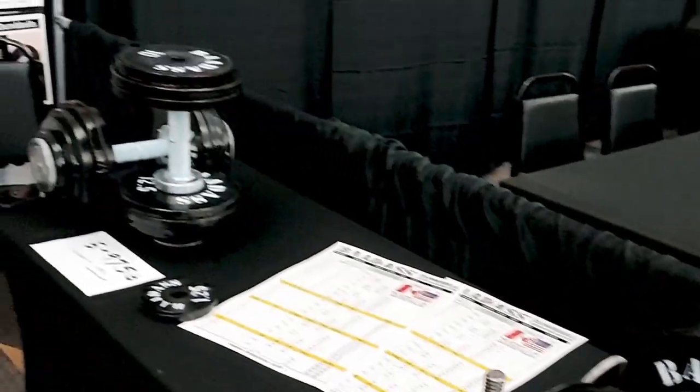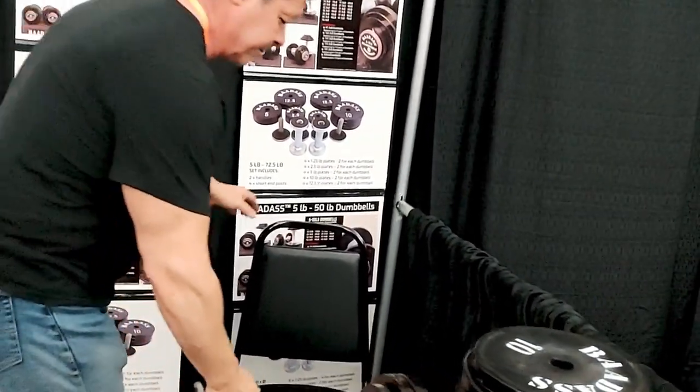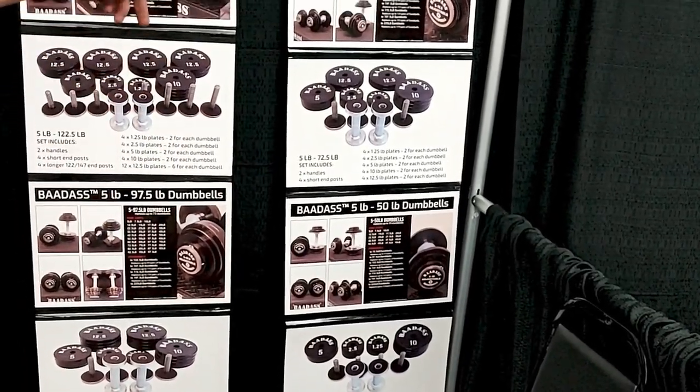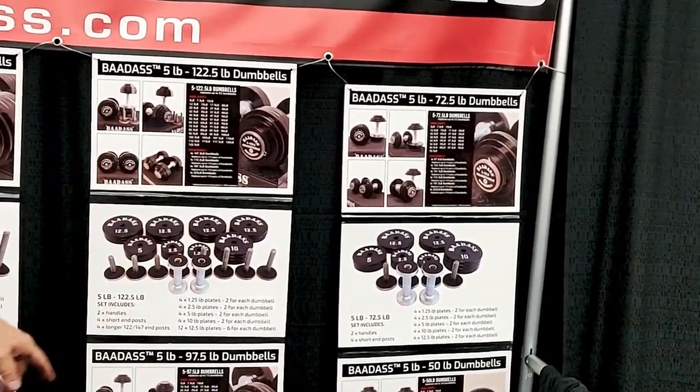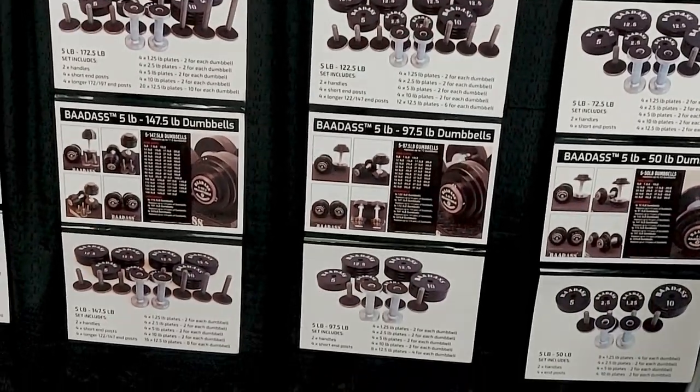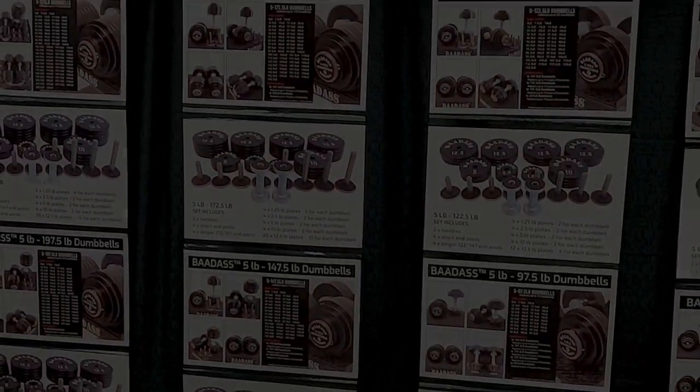We sell our dumbbells starting at 50 pounds, expanding right up to 225 pounds. Our 72-pound set also expands up to 225. All of our dumbbells are backward compatible and forward compatible with each other.